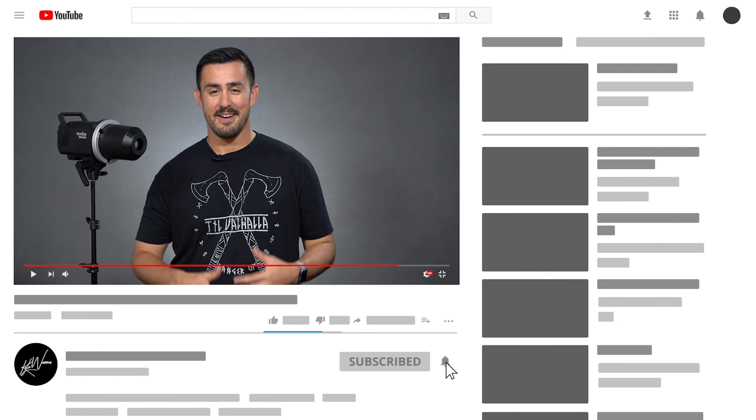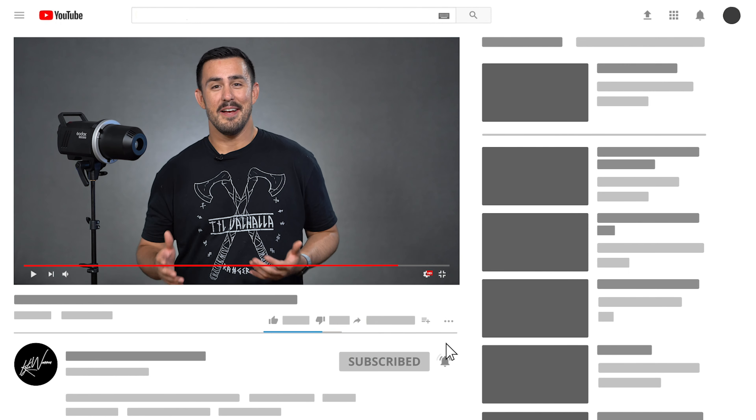Hey, what's going on? Today, we're gonna take a look at the brand new Godox MS Series line of flashes, and that's all coming up right now.